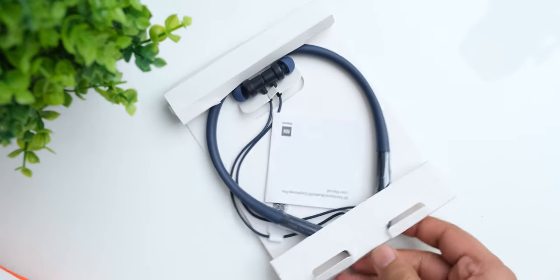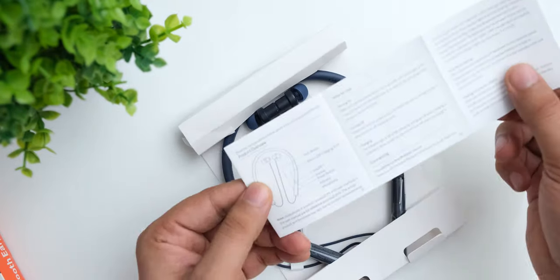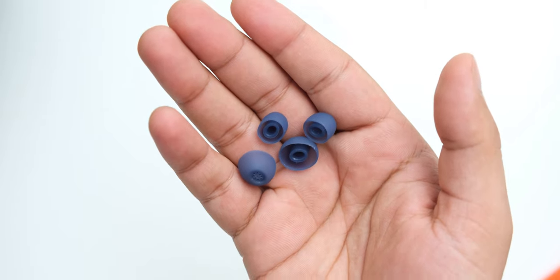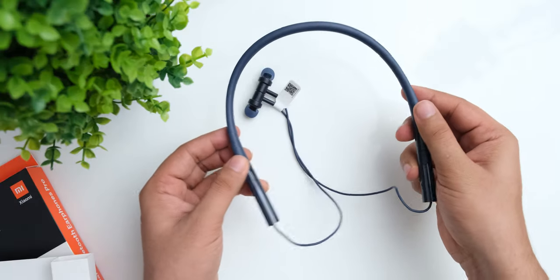The unboxing experience is unsurprisingly basic. In addition to some manuals, we get a micro USB cable for charging along with some extra ear tips of different sizes, and then we reach the earphones.